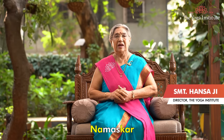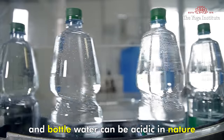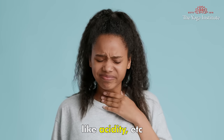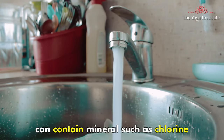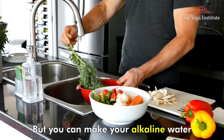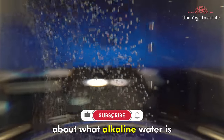Namaskar. Many people do not know that tap water and bottled water can be acidic in nature and can cause some health issues like acidity. Some sources of tap water can contain minerals such as chlorine and fluoride which can also make the water acidic. But you can make alkaline water at home.